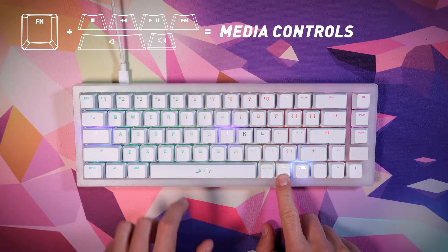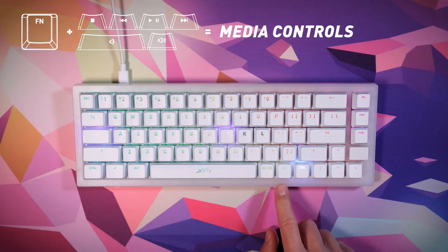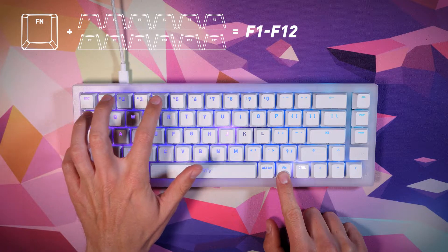Media controls: press function in combination with the designated keys for media controls such as stop, play, mute, or volume control. For F1 through F12, press function in combination with the corresponding keys.